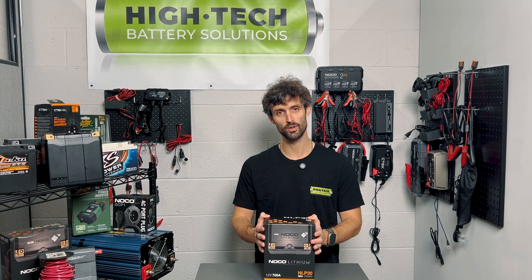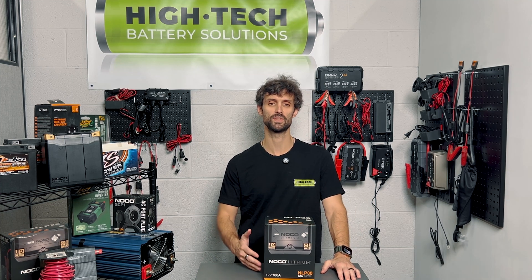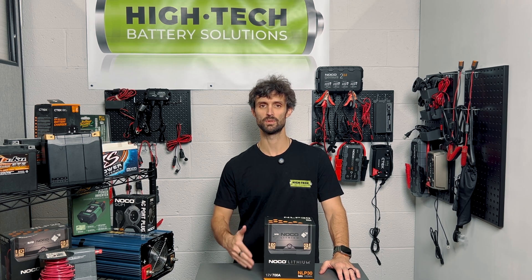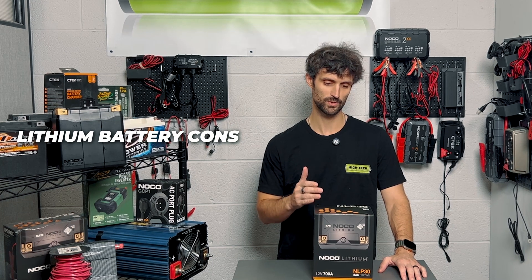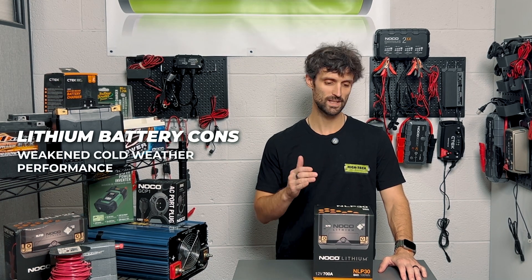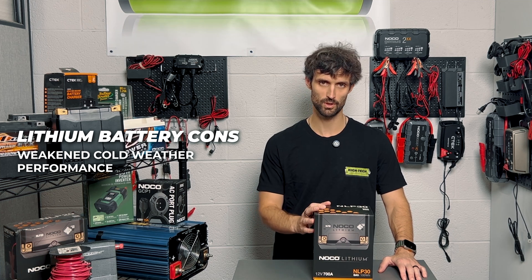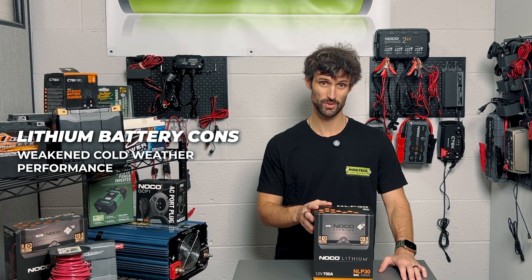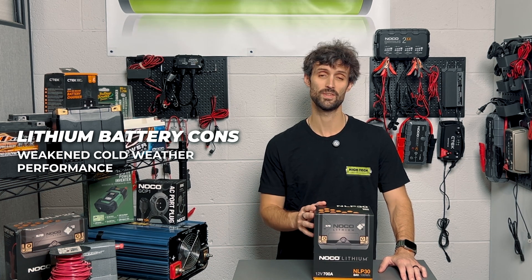Before we get too far into it, I want to take a little time and explain the difference in performance from a lithium battery to a lead acid battery. I don't recommend the lithium series batteries for any customers that are going to be riding in cold weather. Anytime you're planning on riding in 32 degrees or lower, it's going to cap the starting power by at least 30%, if not a little bit more, for any of these lithium starting batteries.